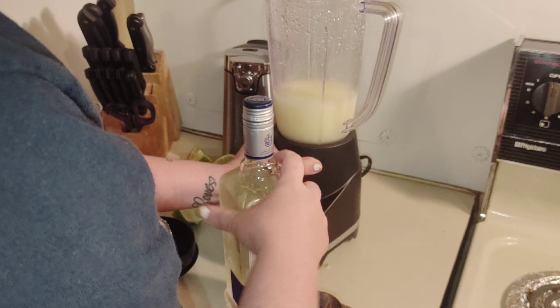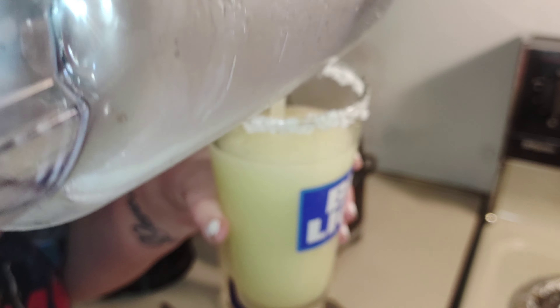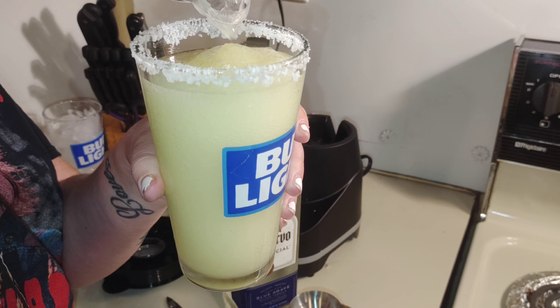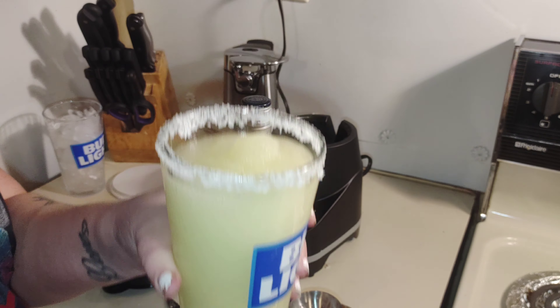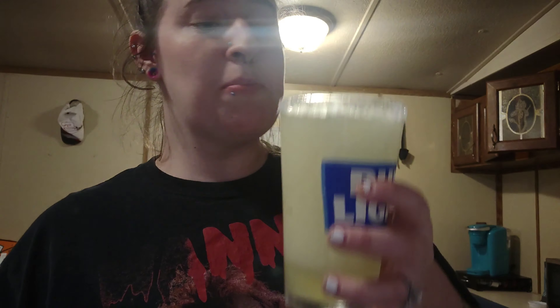I'll blend it up a little more, and now we're going to take it and pour it. My house, I do what I want! So there is our glass. Now that it's all blended — there you have it. There you guys go, that's how I make my margaritas. Here's mom! If you liked this video, let me know down in the comments if you want me to do any more mixed drinks videos, and I'll try my best to record them whenever I have the stuff to actually make them.